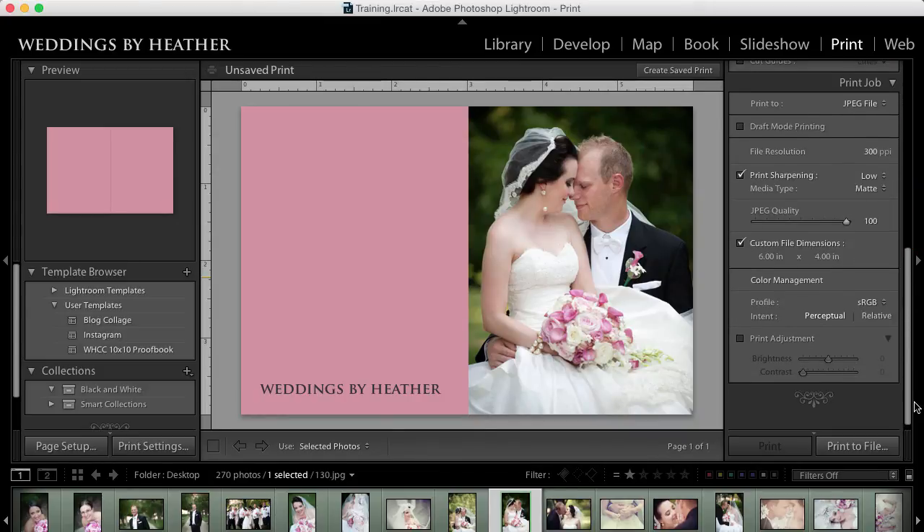When I'm finished and everything looks good, I'll scroll down to the bottom, look at the print job again to make sure everything is set, and then print it to file. That will ask me where I'd like to save this JPEG, so I'll save it wherever is convenient for me to upload to my website.